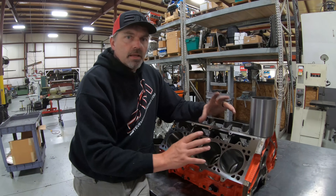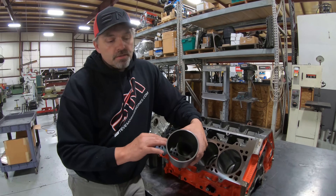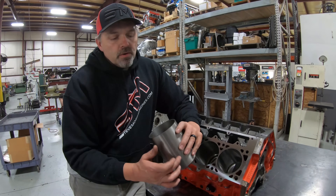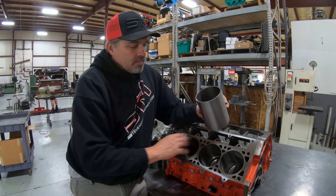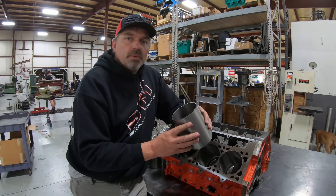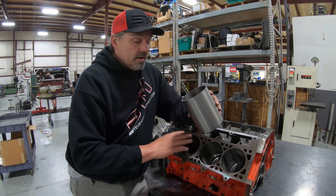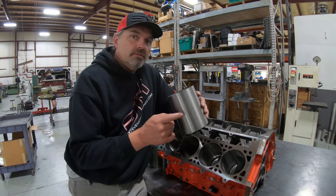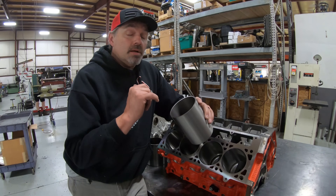The general repair sleeve - straight, no step, nothing fancy - just fixes a crack and seals it up. The thing about an eighth-inch wall sleeve is that in big horsepower stuff it will eventually give up the ghost. I'm never going to sell this block for anything more than 1,500 horsepower because there's a crack behind the sleeve. Already had a previous customer lean on it hard and crack the sleeve because there was no support from behind. You need cylinder walls to be as thick as possible.